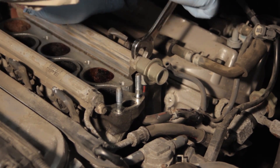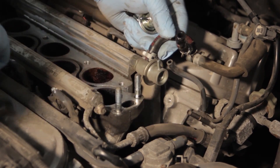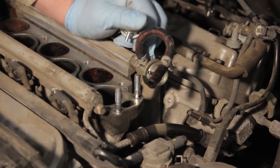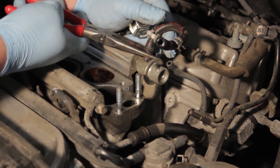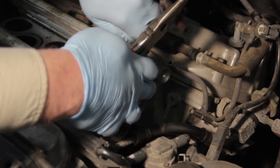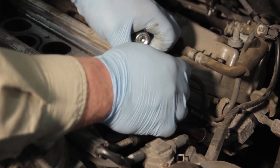We're going to take a 17 millimeter open end wrench to the fitting and break it loose. Once that's loose, we can work it around to get the rest of the hose off a little easier. We'll gently twist this back and forth to get it up off the regulator, set it aside, and then spin the regulator off the end of the fuel rail.